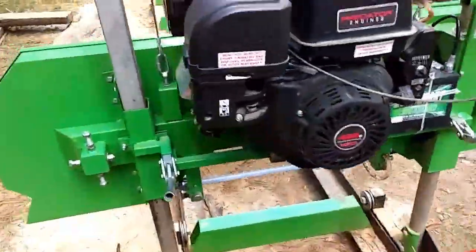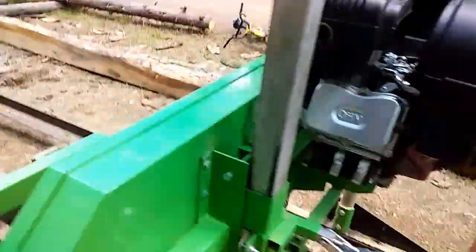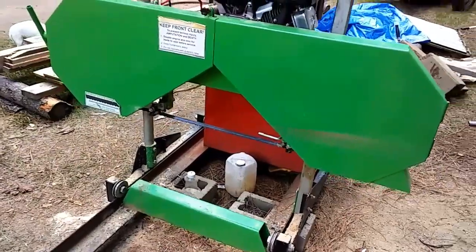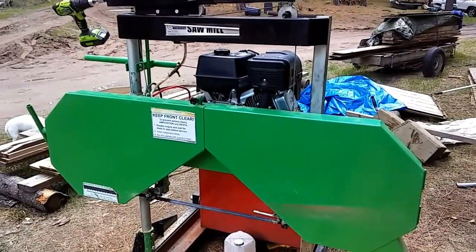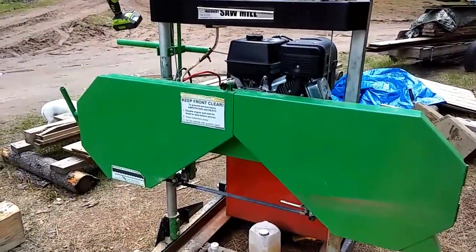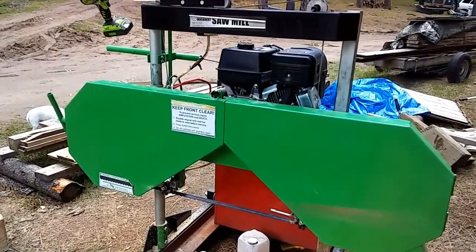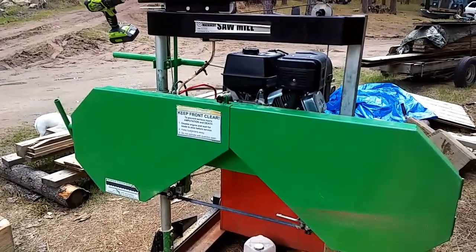Yesterday I had a brand new blade on it, and I was cutting and it hit a nail on the second cut. Anyway, that's all for now — stay tuned, more to come. Got a lot of projects going on this summer, thanks for watching, subscribe.